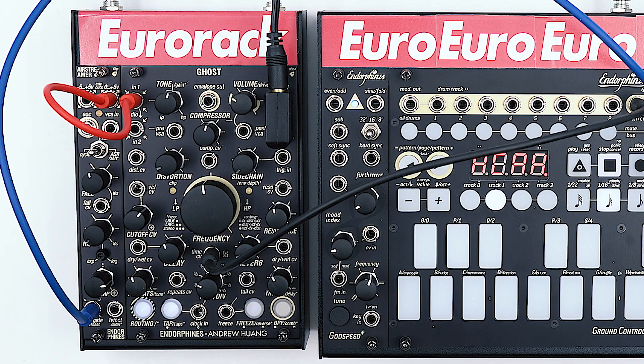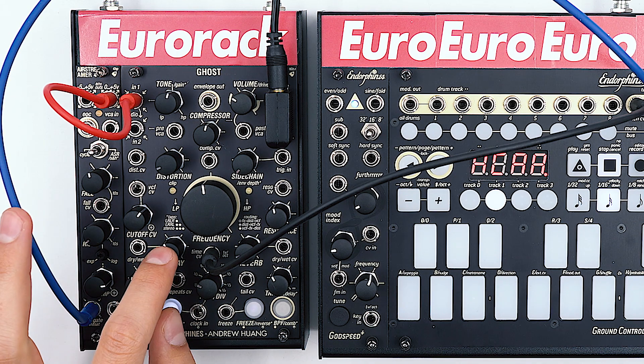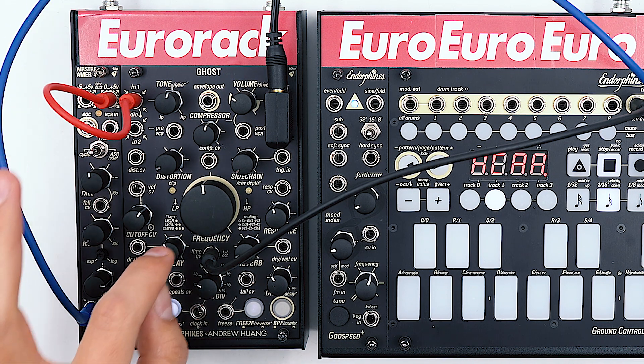Apart from being able to just ping the internal delay line on the Ghost, we can also set the delay to self-oscillation and use the Airstreamer 4 envelope to control the dry-wet amount, which will act as a VCA.